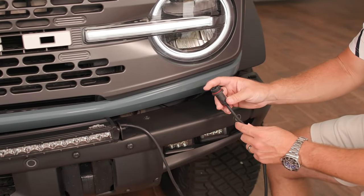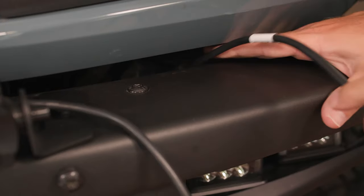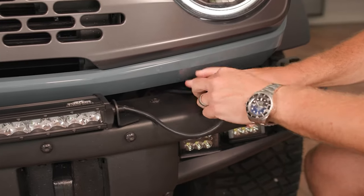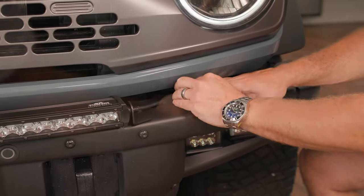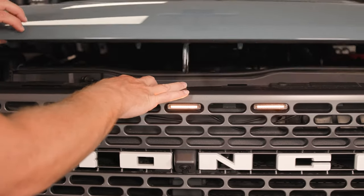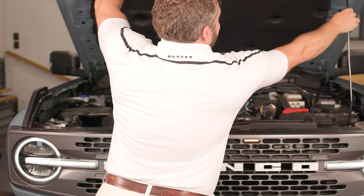With our bar mounted, let's push our harness up under this valence — lift up just a little bit and then run it through there. We'll be able to open the engine bay and access the harness so we can hook it up for power. Let's open up the hood so that we can gain access to the battery and connect our harness for the bar.